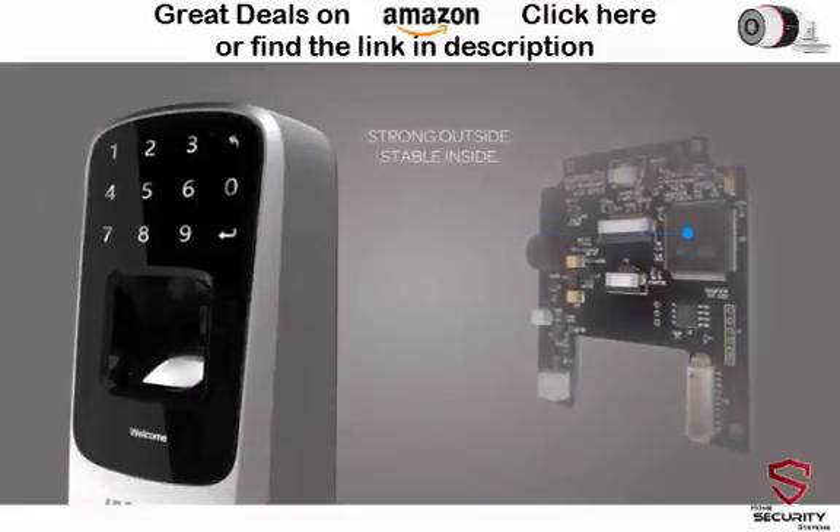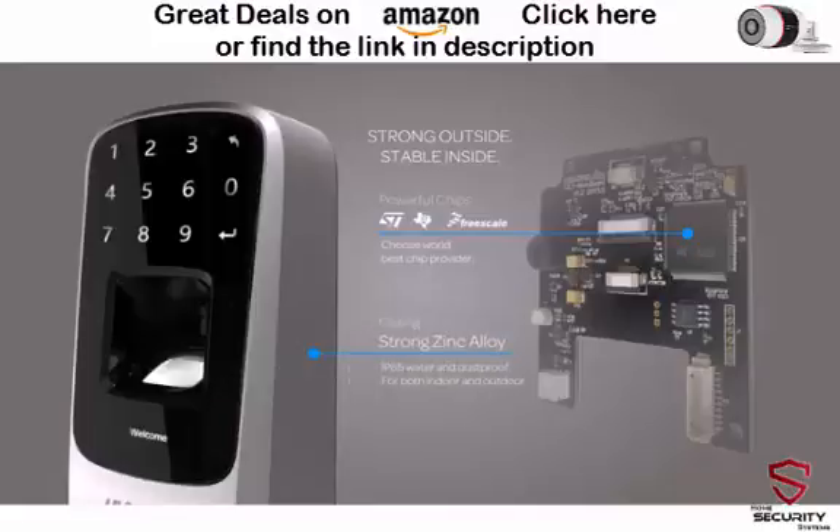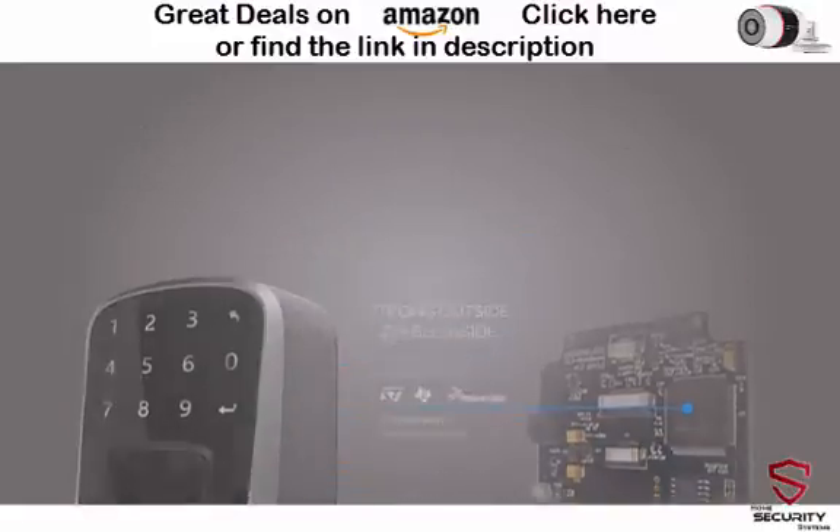UltraLock is IP65 rated waterproof and dustproof with a strong zinc alloy casing. We selected the best chip providers in the world to ensure the best performance.